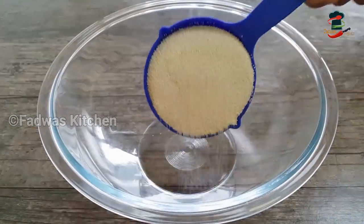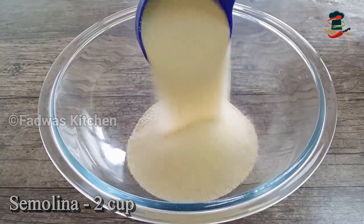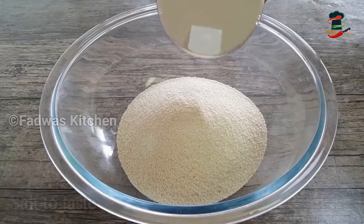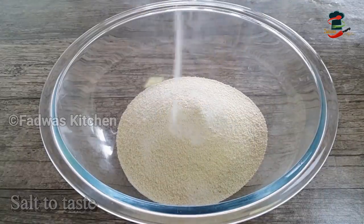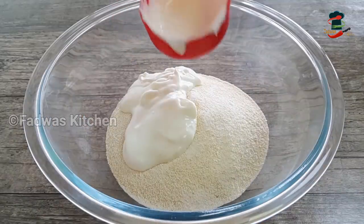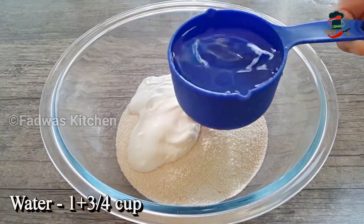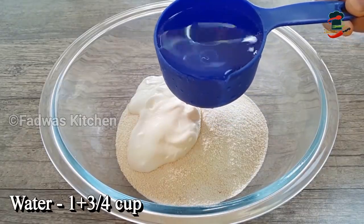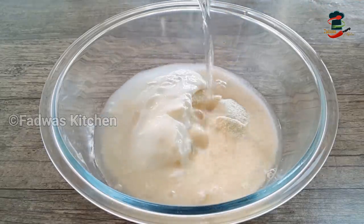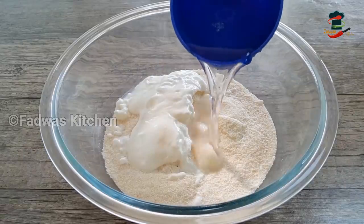We are going to put 2 cups in the bowl. Put it in the bowl. Then we put a little bit in the pan and cut it. We put 3-4 tbsp in the pan, then 1 cup of water, and 2 cups of water in the pan like this.